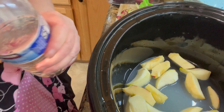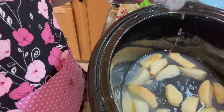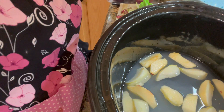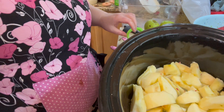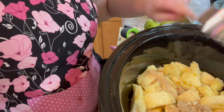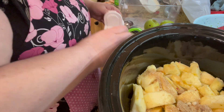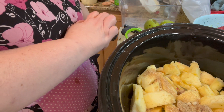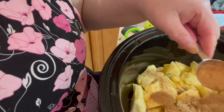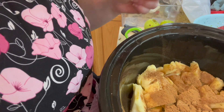I have about four more apples to peel but I thought I'd show you what I add into it: two tablespoons of lemon juice, about two cups of water, half a cup of brown sugar — or white sugar, I just had some brown that needed to be used — and one tablespoon of cinnamon.